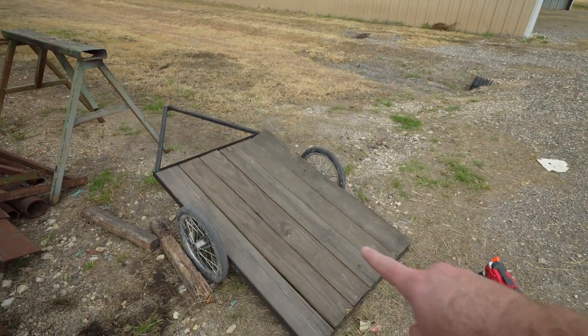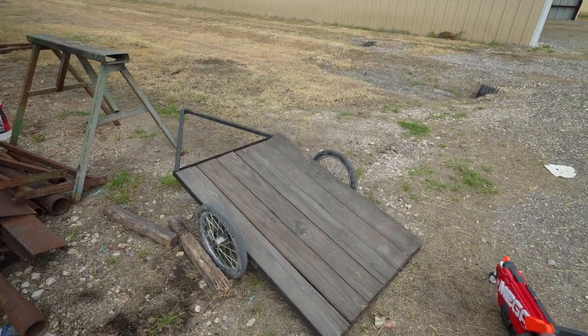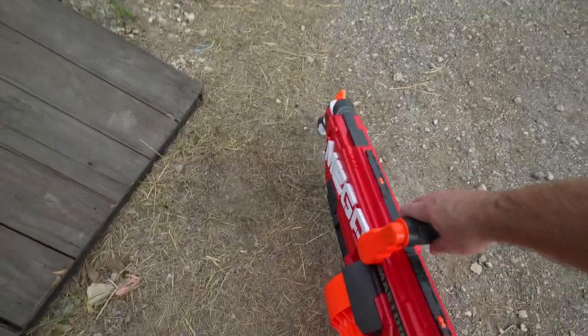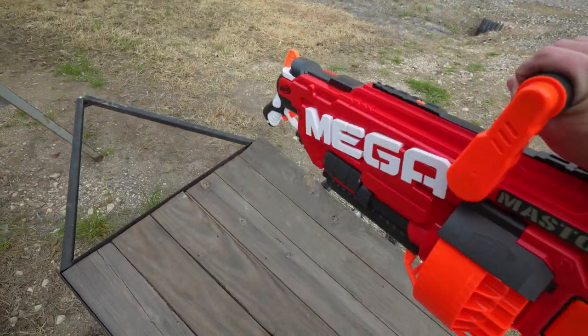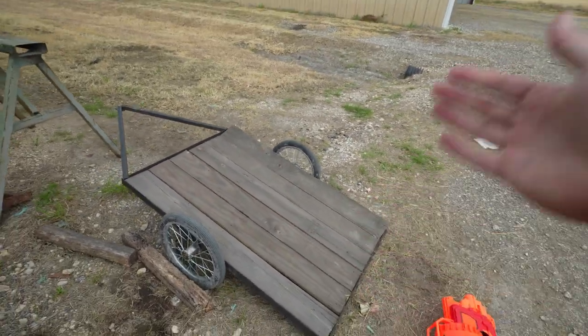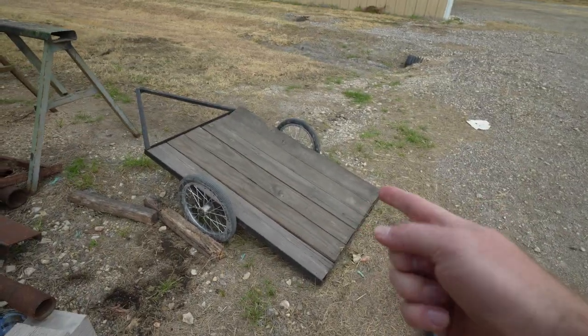The best trailer to use is going to be this one that I built for their tractor. The ones that come with it aren't going to be sturdy enough for a kid to sit in, so I want to find a way to put a seat on there, mount the gun so it can rotate, and they can drive and shoot the bad guys. Let's take that inside and figure out how to mount it with a seat.